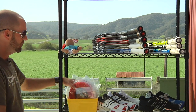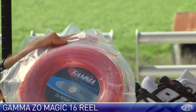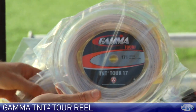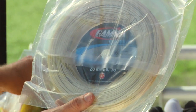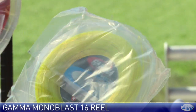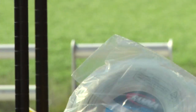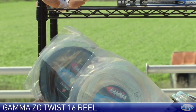All those strings we just looked at are also available in reels. You can get a really good look at that Zomagic color there — it really pops in the racket. We also have the TNT TOR in 17 and 16 reels, Zomagic in the natural color in 16, the Monoblast in translucent yellow and red, and finally the Zotwist in 16 gauge in both black and the natural color.